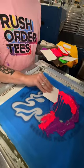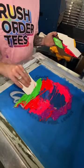What happens if you swipe the ink twice? Is the second version better? We get this question a lot, so we're going to test it out right now.